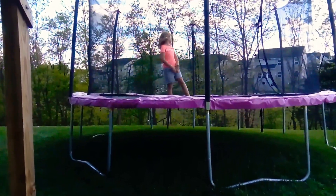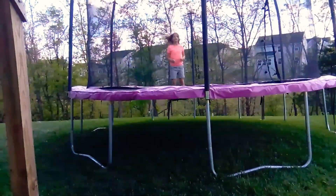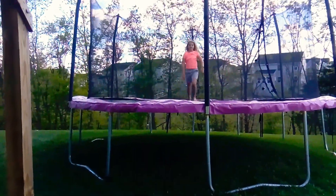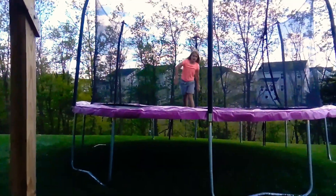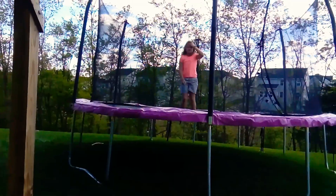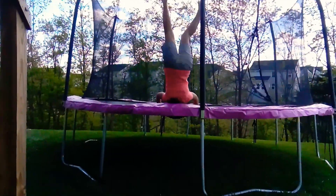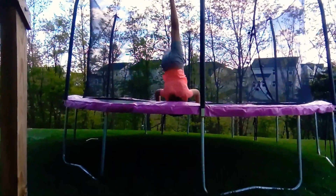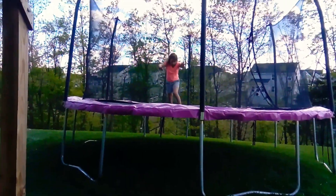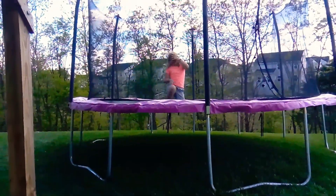Now I'm going to do some handstands. So we'll start with the knee handstand. Now we'll do the regular one. Now I'll do the one against the wall. And last I'm going to do the walking one. I'm better in the water, everybody.